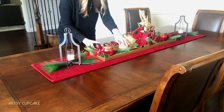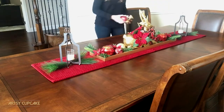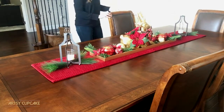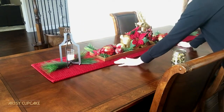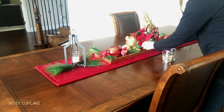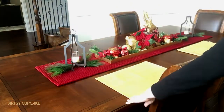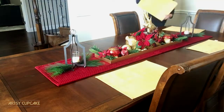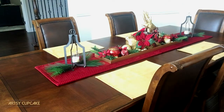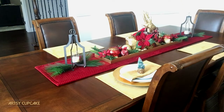Then I incorporated some gold and red glass ornaments that I found at Target, making sure to point the hook area downward. Whenever there was garland stem or a visible hook area, I used these poinsettias to hide those areas that didn't look finished. I found these bells at Target and used them to fill in any other empty spaces — they are gold so they blend in nicely with the tray and add a nice texture to the whole tablescape.